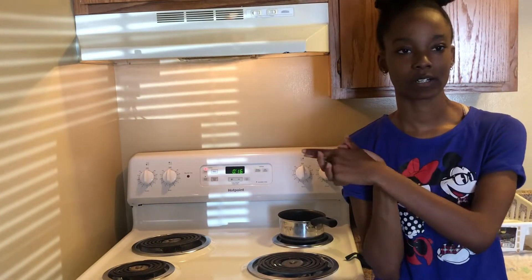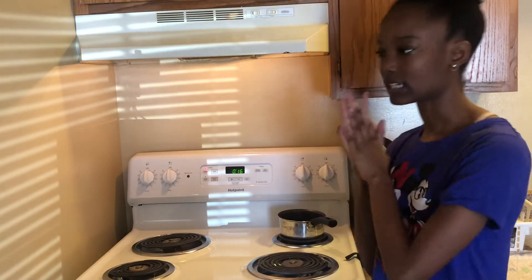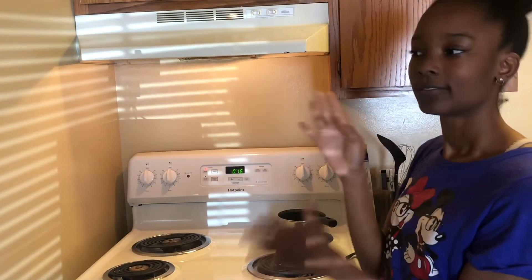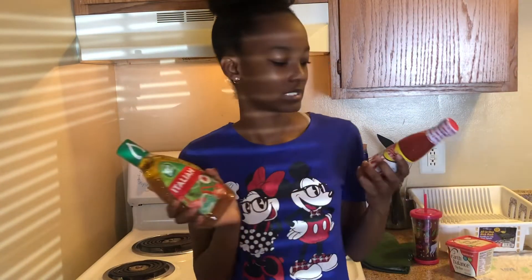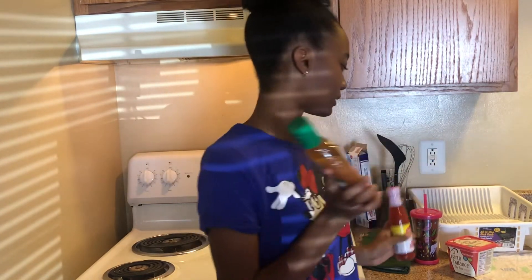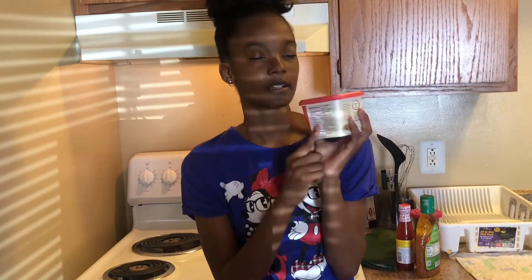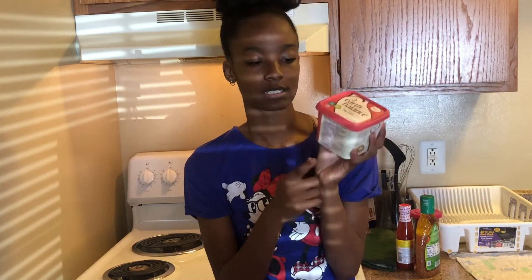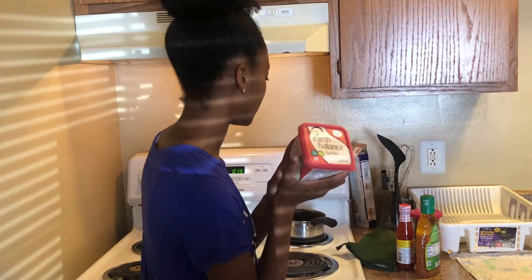You guys can probably hear Amari's video playing in the background, but I'm going to try to talk over it because I don't want to get copyrighted for another YouTube video. So to make the mild sauce, you're going to need Italian dressing, any type of hot sauce — Texas Pete is the one I'm going to use — and then you're going to need butter. I use Earth Balance butter because it's non-GMO and it doesn't have soy in it.